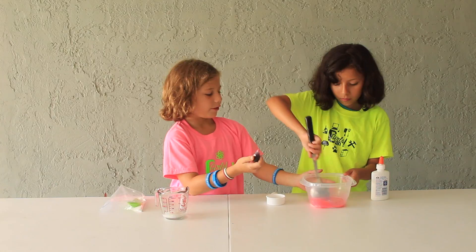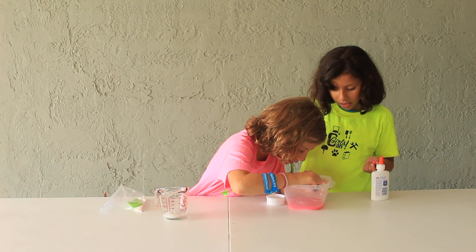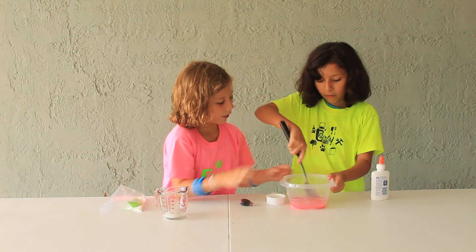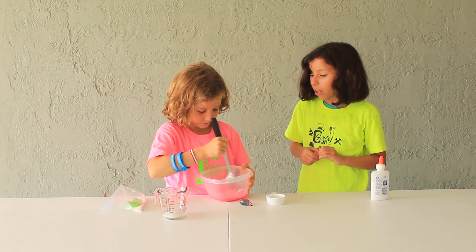I think we should add at least two more drops. Let's try and add it in there — blue. One, two, three. That should be about good. I think that's a good pink. That would be a good color pink.